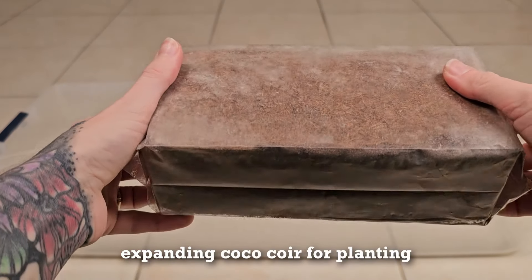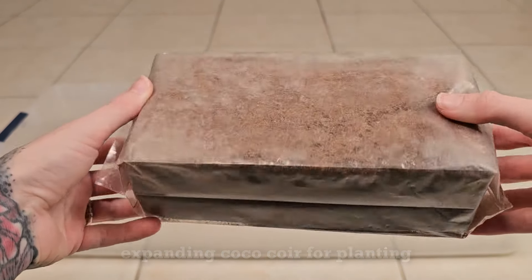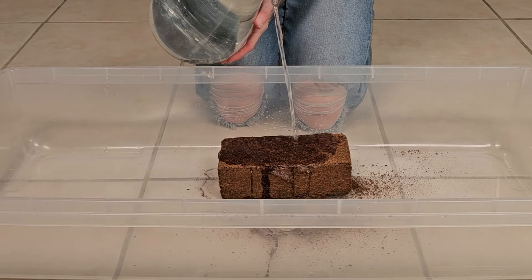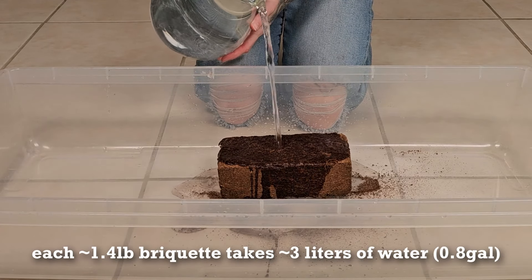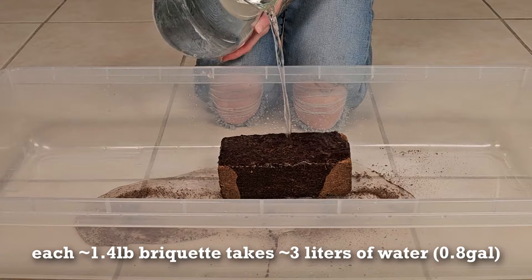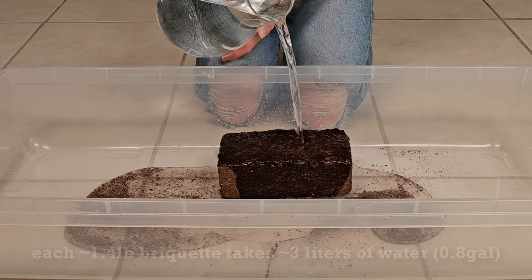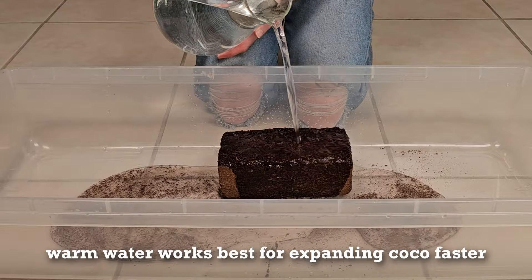Cococore is one of our favorite mediums to use and today I'm going to share with you how I prep our Cococore bricks for growing. For a single 1.4 pound brick of Cococore, we use about three liters of warm water. Warm water is best for faster expansion.